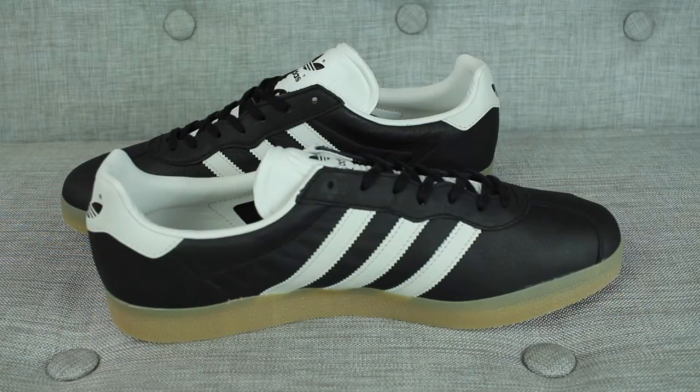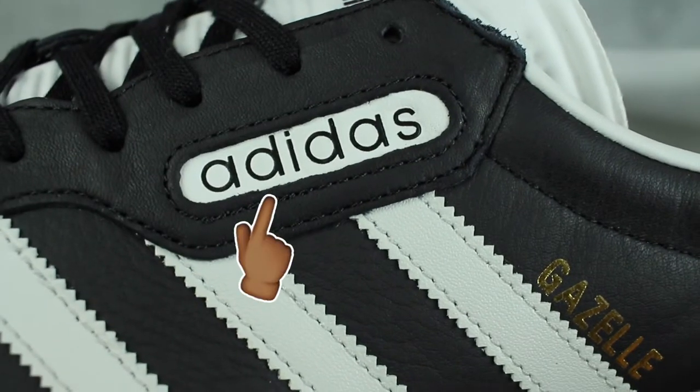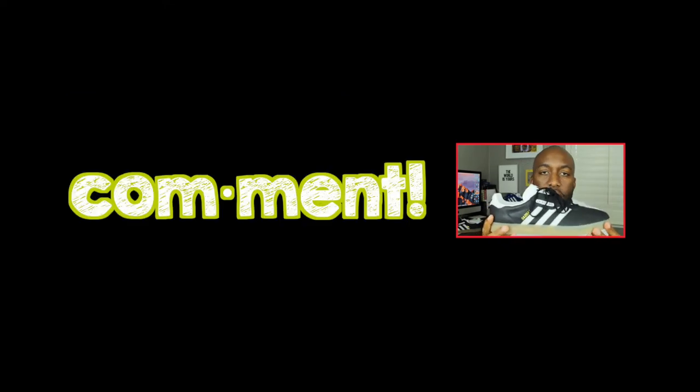Casa question of the day, guys: What do you think about the Adidas Gazelle Super? Do you like that they retroed this Adidas Gazelle and brought back the specifics from the 1987 model? Let me know down in the comment section below and let's all talk about it.